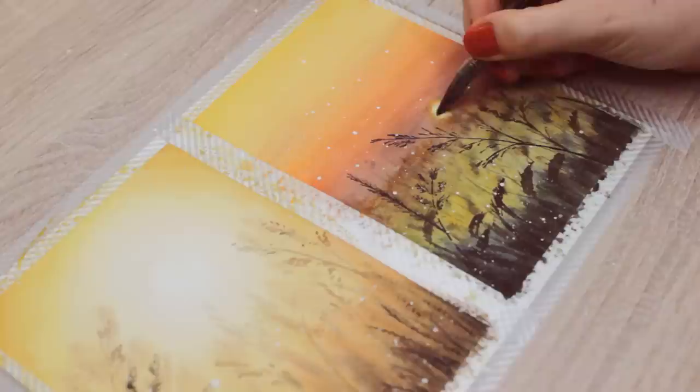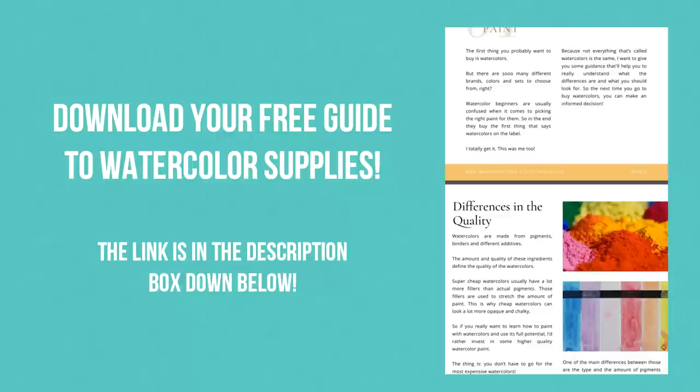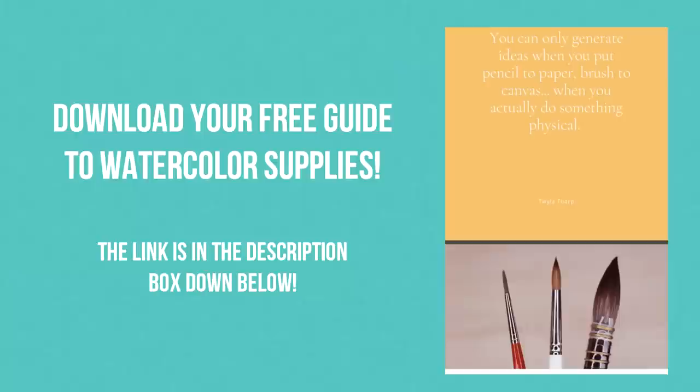If you're completely new to watercolors or just simply have questions about it, I created a free guide to watercolor supplies where I talk about everything that you need to know about watercolor paint, paper, and brushes so you can instantly get better at your art. You can find a link right below this video. All right, let's get started.